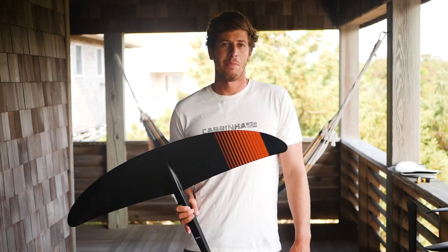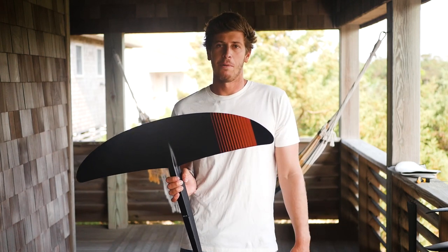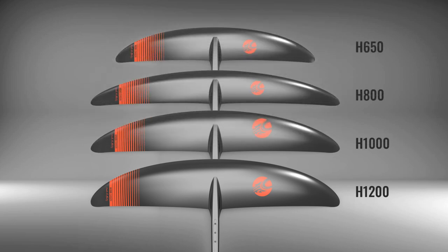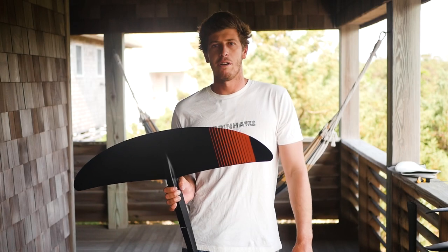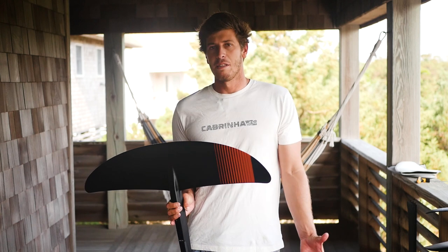We're going to offer a range of sizes in this design. The bigger size is the 1200, which is this one right here. Even though it sounds small, just that higher aspect shape means it's going to feel like a much bigger wing. We also offer a 1000, an 800, and a 650. The 1000 and the 800 follow that similar wide wingspan and high aspect shape, and then the 650 is a slightly different aspect ratio — more of a toe foil, kite foil wing that's going to be fun for people looking for a surfy feel but also goes really fast.